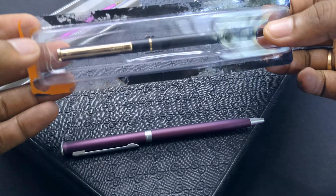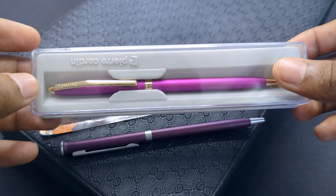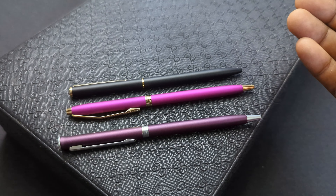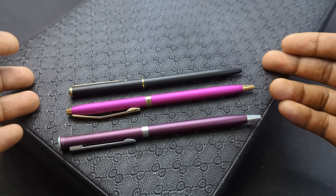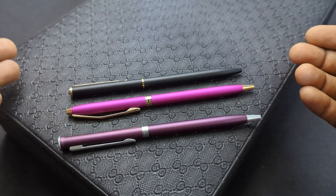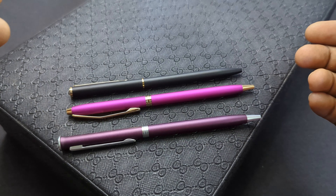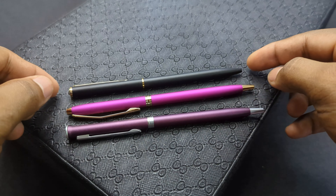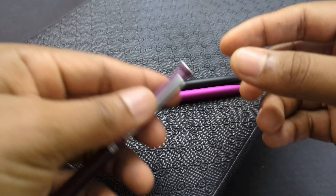In my opinion, this is the best unboxing experience of these three. Now let us talk about one of the most important factors of these pens — their quality of construction and their inner feel. In terms of construction, no compromises have been made.